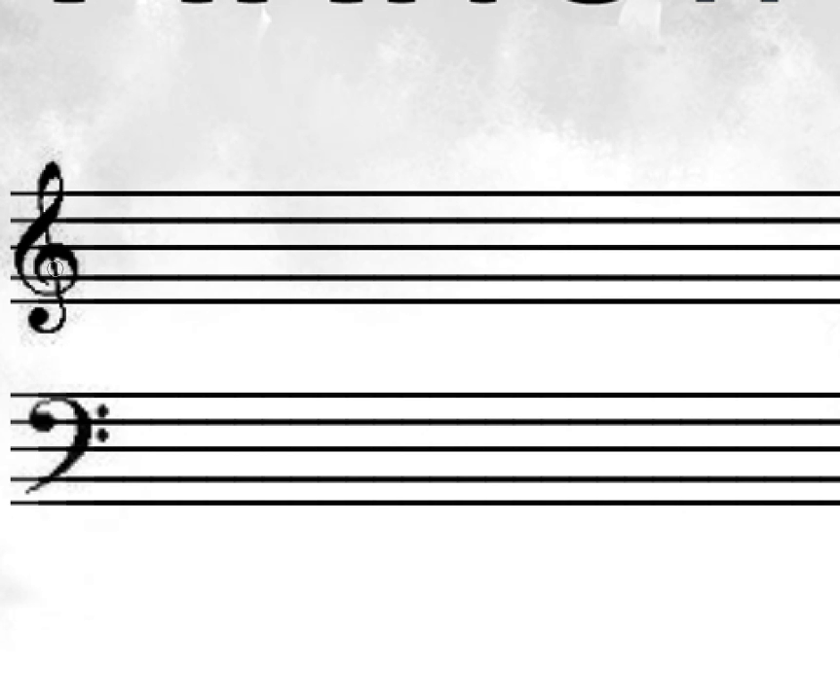This first line down here on the treble clef is E. And then it goes G, B, D, F. Those are the notes that you play on the piano, or whatever the instrument is. And to help you remember that, you can remember it with this mnemonic: Every Good Boy Does Fine.